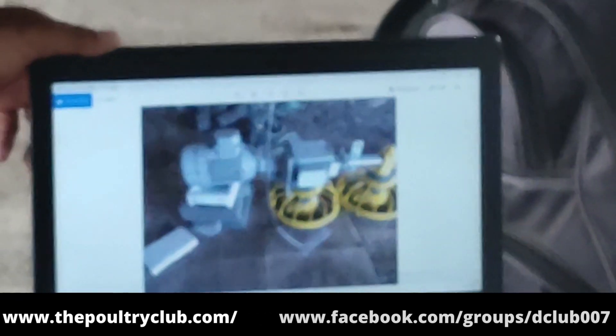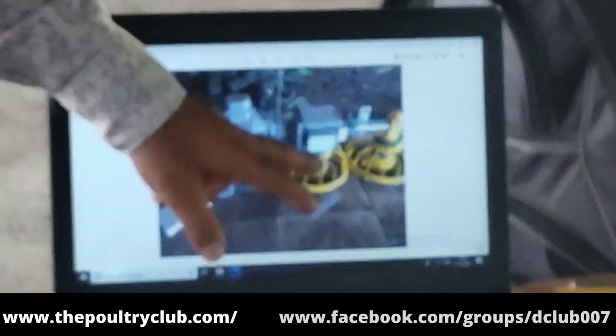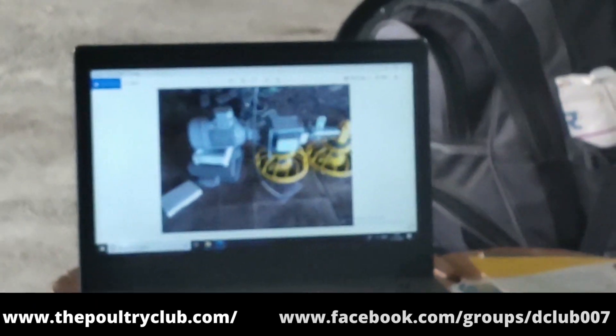This is the next one. This is the feeder line, this is the one HPC motor. This is the sensor, this is the feeder line.